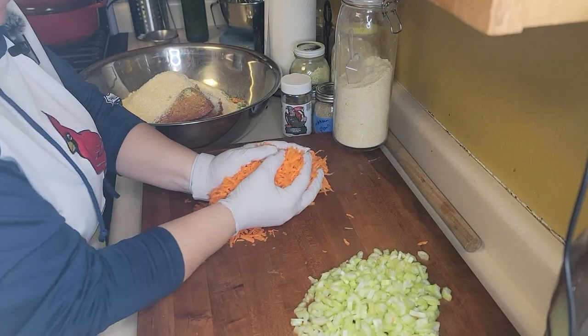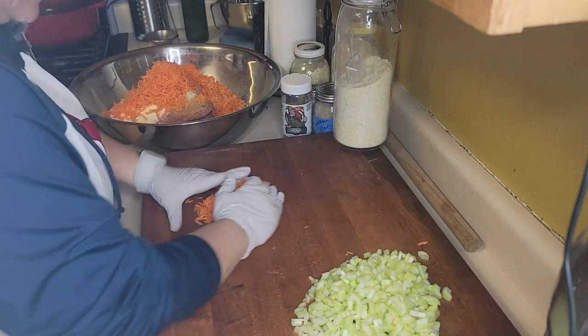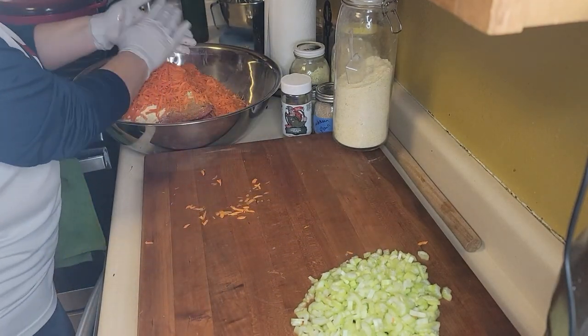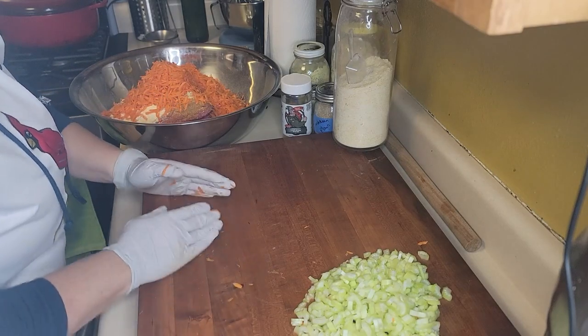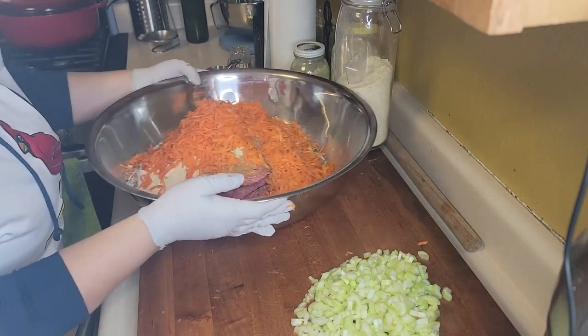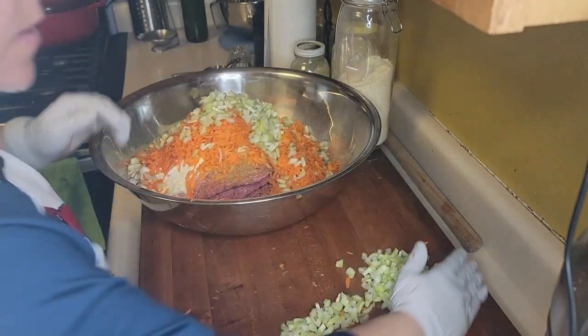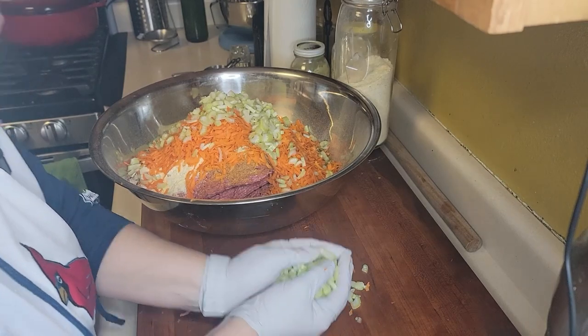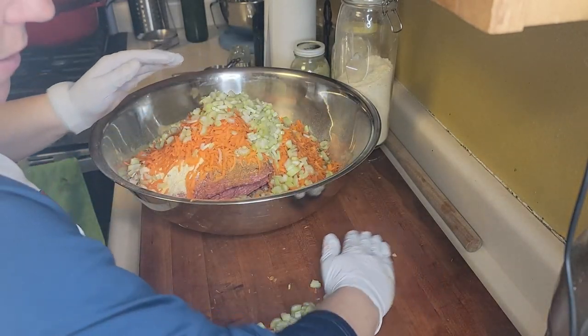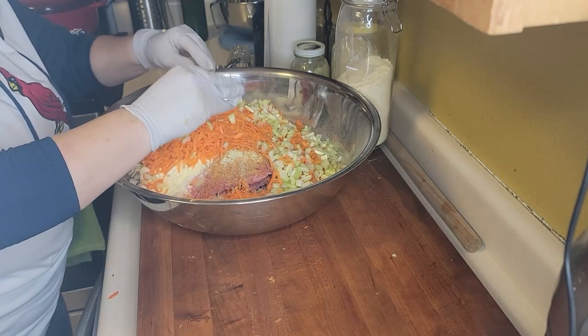We've got all the veggies — carrots shredded up really well, and we'll add the celery into the bowl. I think we'll start with half a dozen eggs and see how that goes.